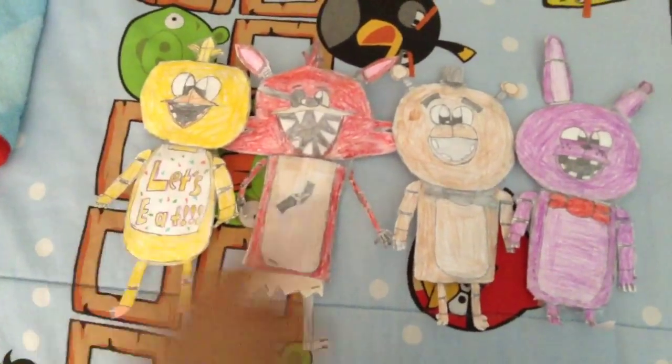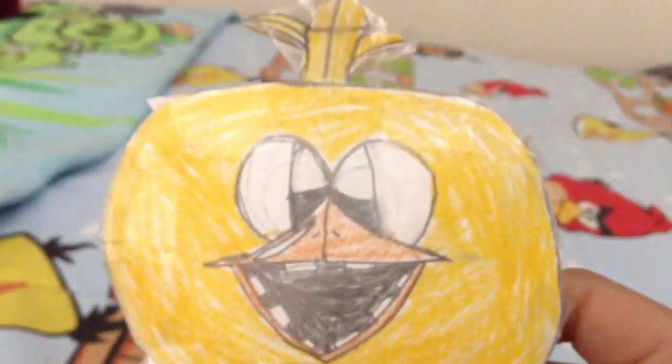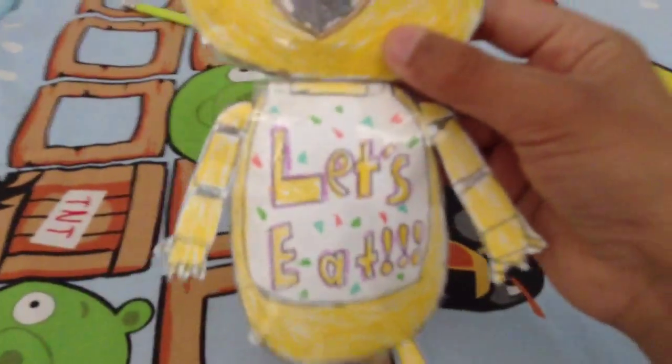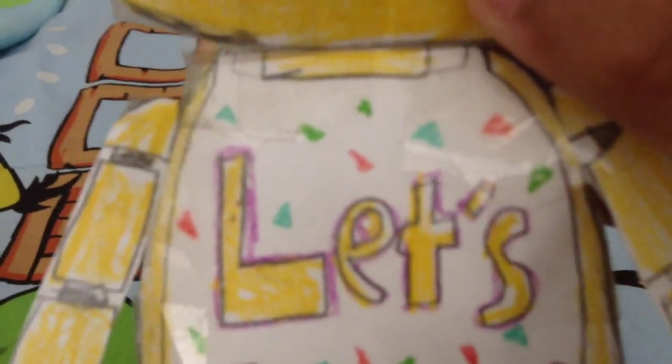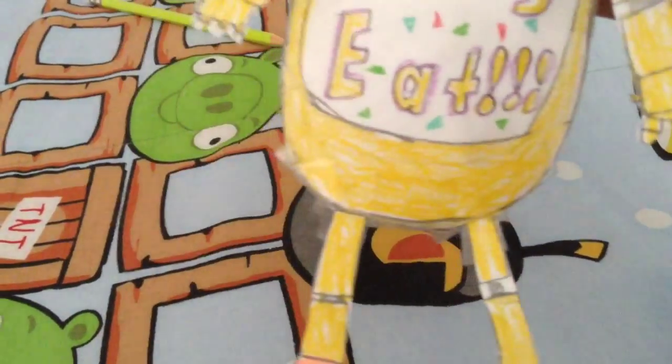Let's go from left to right. First off, we have Chica. She has her yellow head and her orange beak, and I decided to make them happy and not creepy. She has her hair — I messed up on the back, but who cares. She has her bib right here. I think I made her bib pretty too big, but who cares, it looks good. It says 'Let's Eat,' and there's like an Illuminati triangle on it, which I think is supposed to represent pizza triangles from the game. And we got her arms, hands, and chicken legs. That's Chica.